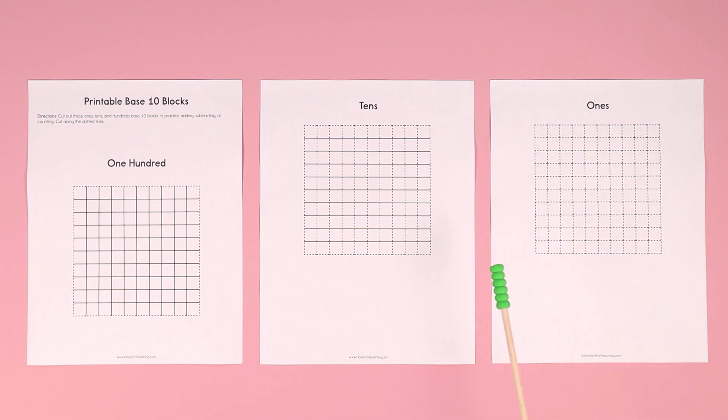These are perfect for teaching and learning all about counting in base 10. You can line up a 10 and then put 10 ones next to it to show that 10 ones equals 10, and then put 10 tens together and show that it equals 100.